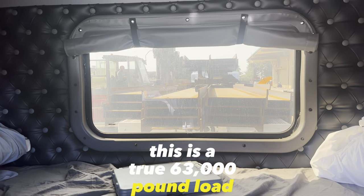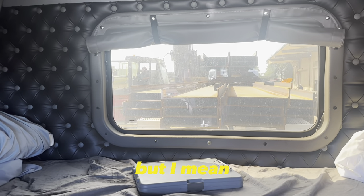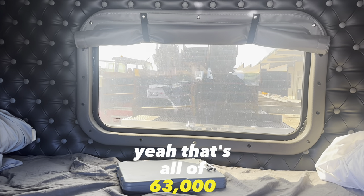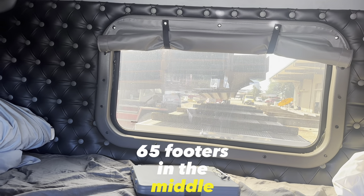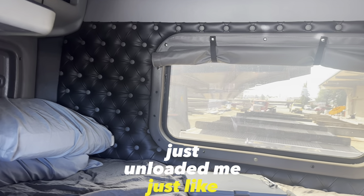Let's see if he can do it. This is a true 63,000 pound load right here. I know this lift is a beast, but that's all of 63,000 right there. 65-footers in the middle and that thing just took it like it ain't nothing — just unloaded me just like that. That lift is gnarly.